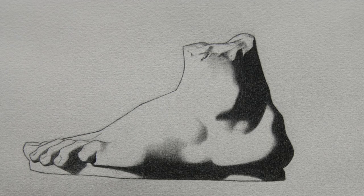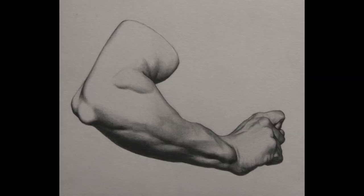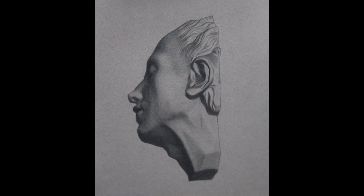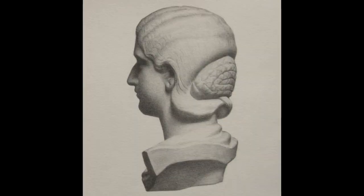The Bargue copies are all about training your eye to be really precise. The process is: you have the copy of a Bargue lithograph, then you take a fresh sheet of paper right next to it, and you copy the image to be as exact as possible. It's really best to work same-size, so your drawing should be the exact same size and look the exact same as the original Bargue.